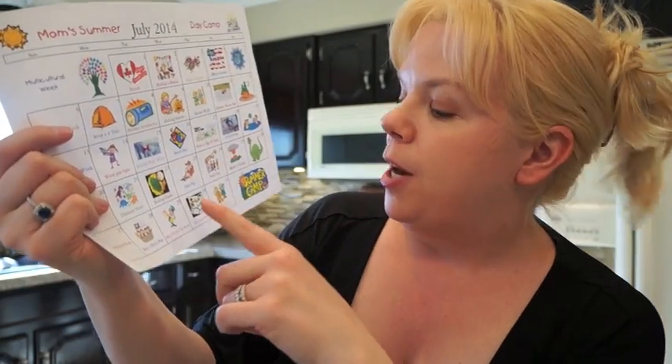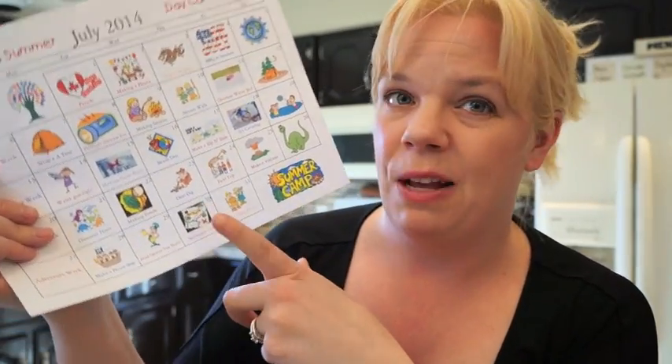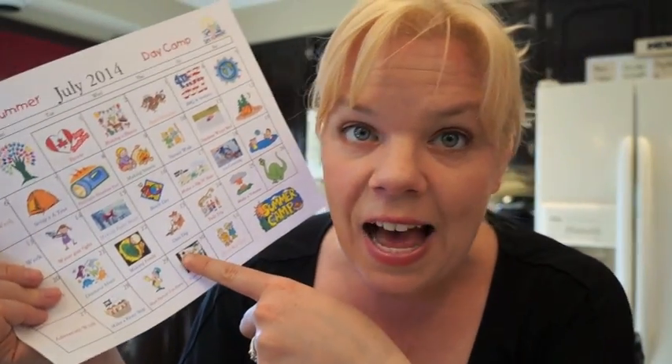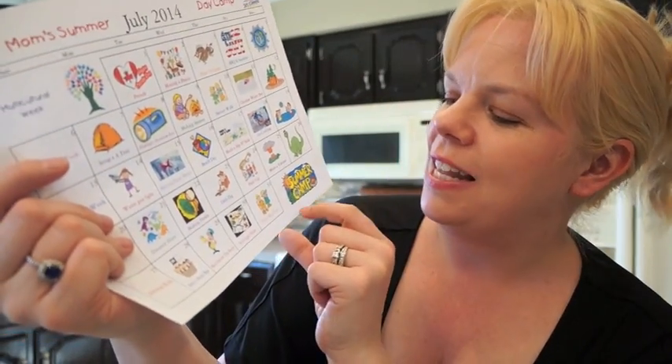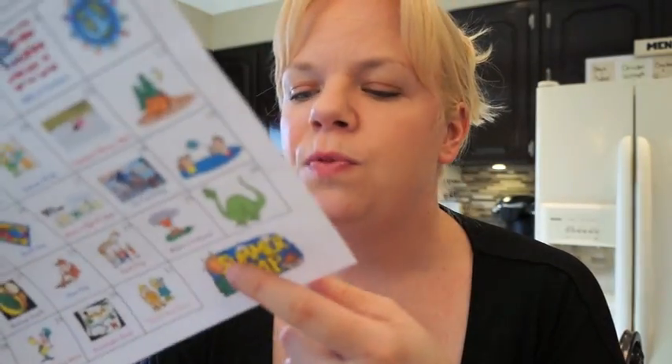Next we're having a scavenger hunt — we've already got the materials made, probably outdoor stuff like bugs, leaves, and birds. If you want to get really creative, you can make a map around your neighborhood with a hidden prize at the end. Last but not least we have a safari bug hunt using old binoculars. We'll head out, look at bugs and butterflies, write down what we've seen, and pretend we're on a safari.